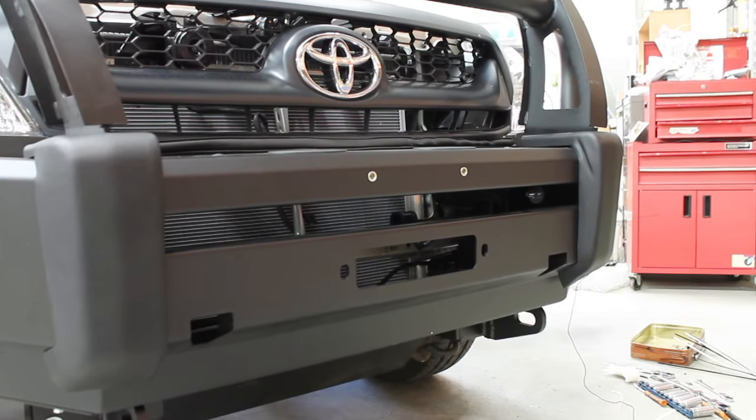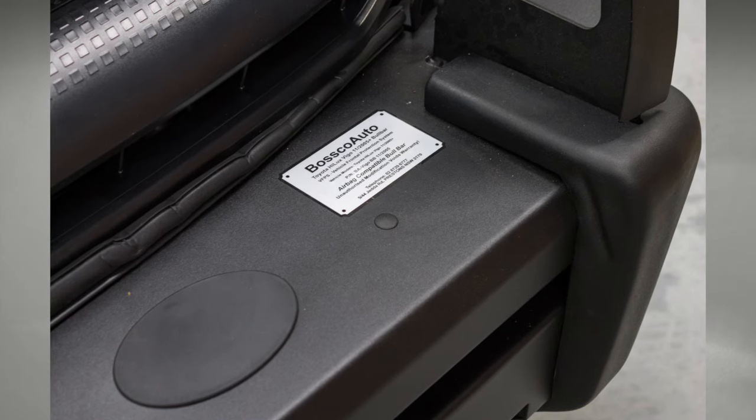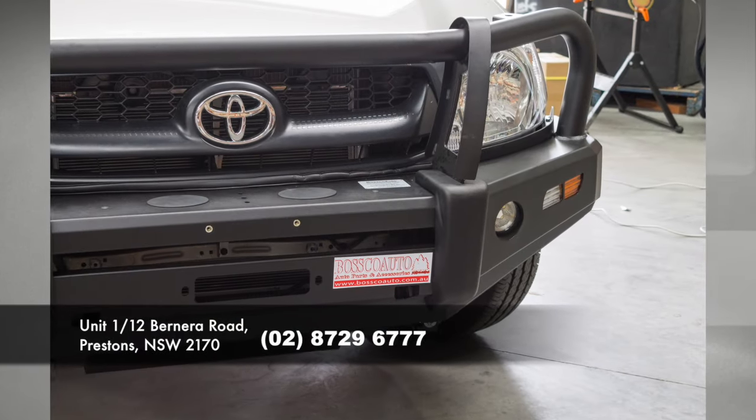After that, you're all done. We love to see photos of your newly installed bull bar — you can find our email in the description below and more details on our website: BoscoAuto.com.au.